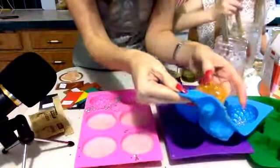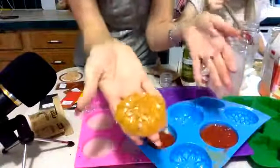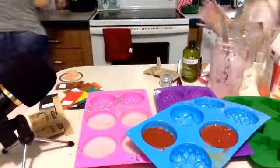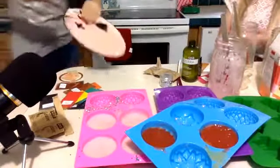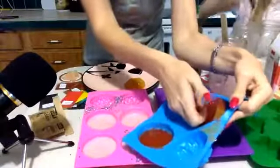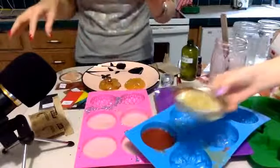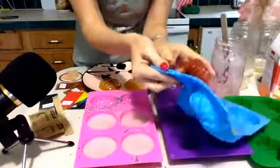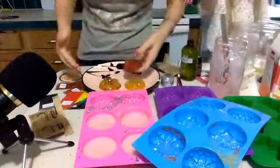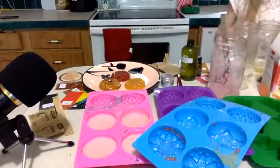They're ready! I popped one out - this is the jiggly soap. Isn't that cute? Barbara didn't use as much glitter as I did. She did hers with two colors. Some of the molds have real tiny shiny glitters in them. You can see the shine and the glitter - very pretty. I need a plate to put it on.